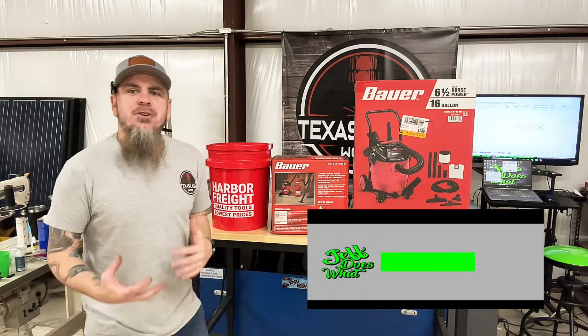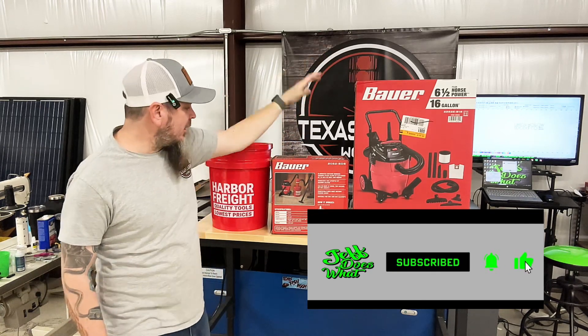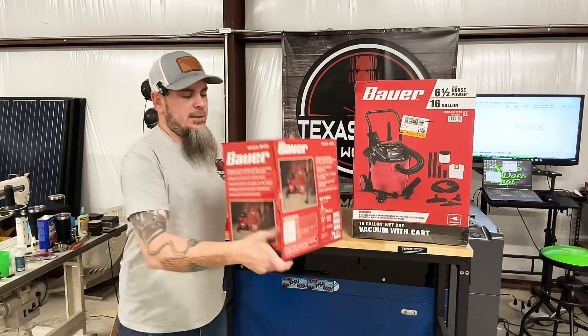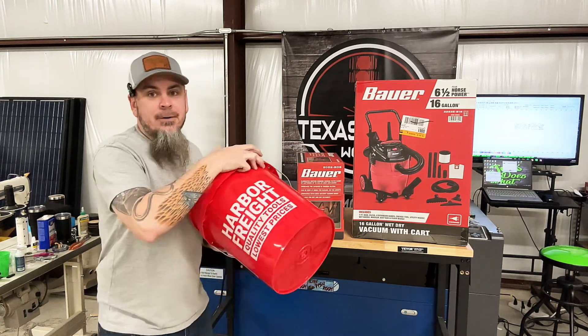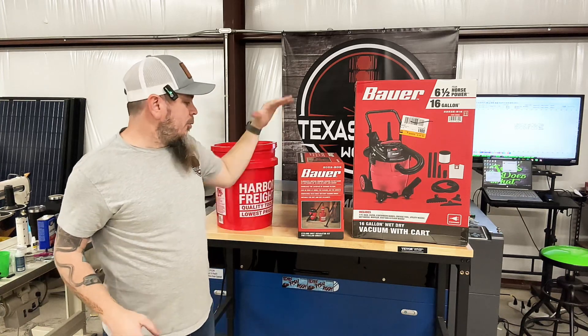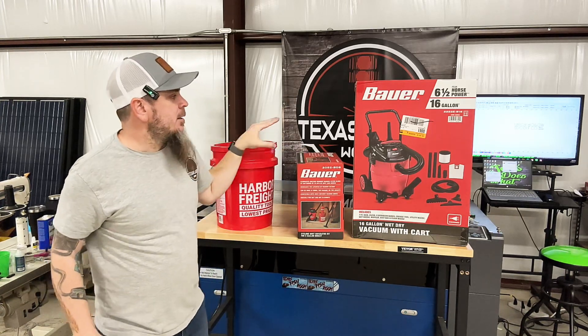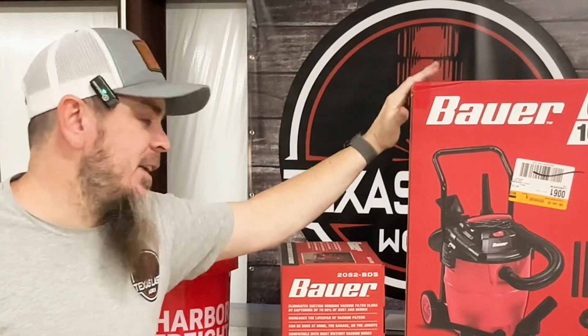So to get started on this, I went to Harbor Freight and picked up their new 6.5 horsepower Bauer vacuum. I also picked up their cyclone and a 5-gallon bucket. We're going to attach the cyclone to the 5-gallon bucket, and then I'll show you how I'm going to attach it to the vacuum so I can roll around as one unit.